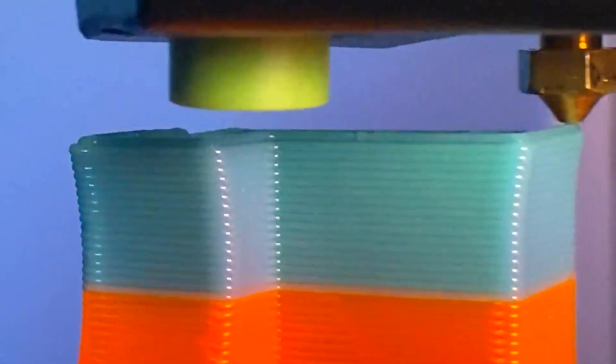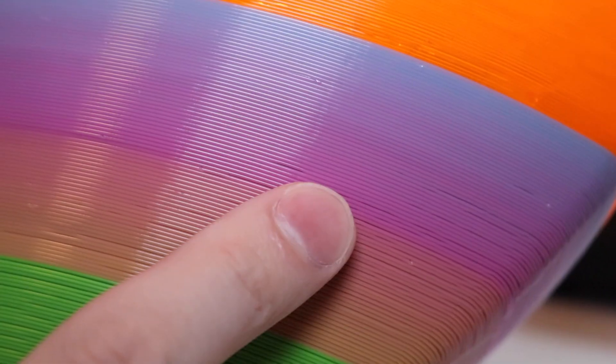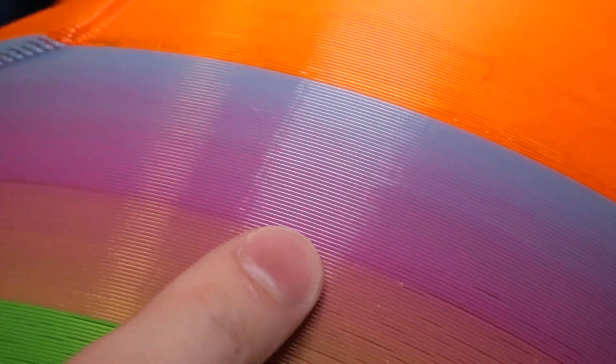Printing with 0.6 millimeter layers gives you a real appreciation for how fast an object can be fabricated using these thick layers. The surface finish on a model printed with these thicker layers tends to have a fairly even, consistent appearance, so it looks more like a texture than a bunch of layers.